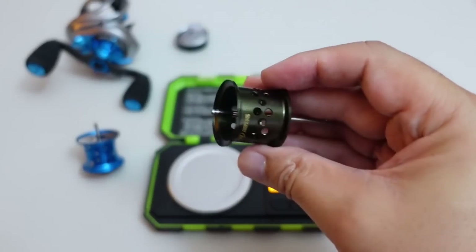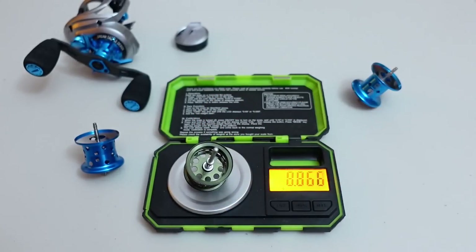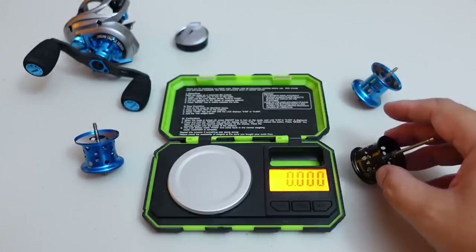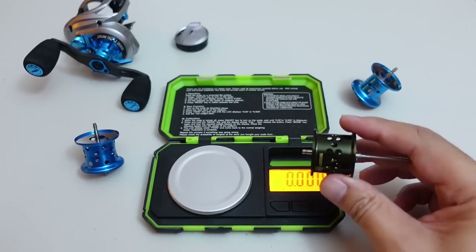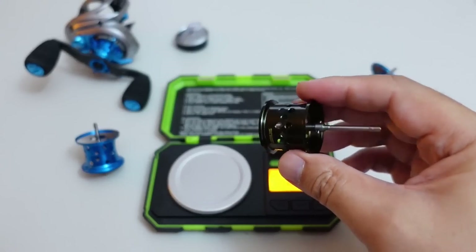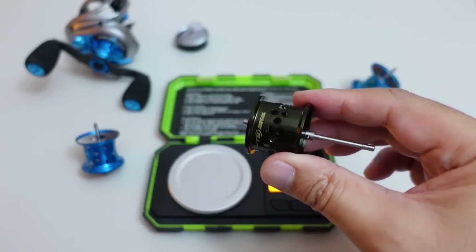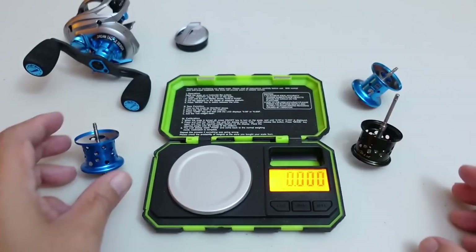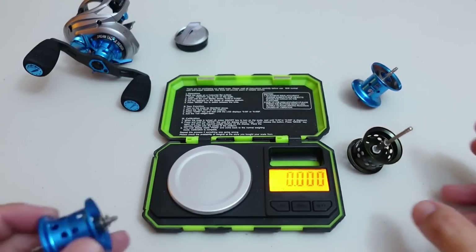Let's go ahead and weigh this Corrado spool first. 8.864 grams. Extremely heavy by today's BFS standards. But if you guys watch my Beginner's Guide to Bait Finesse video, you'll know that for me personally, a bait finesse reel has to have a 9 gram and under spool without its bearing. So the Corrado BFS just barely makes it — and this is for reels with magnetic brakes.